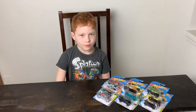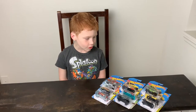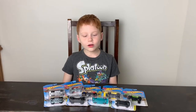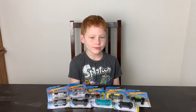Hey, welcome to the Bowman Family YouTube channel! Today I'm gonna unbox Hot Wheels cars. I got these cool Hot Wheels at the video arcade today. I'm gonna unbox them and I hope you enjoy the video.